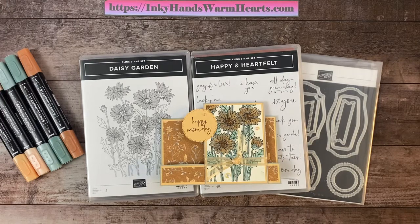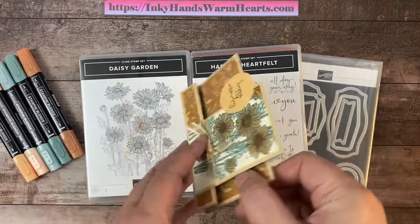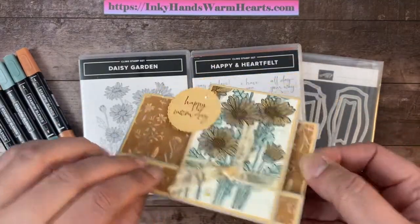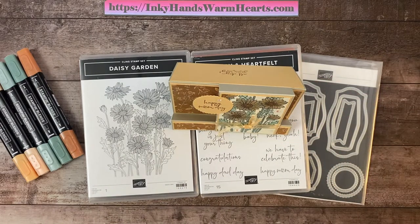Hey everybody, it's Kelly with Inky Hands Warm Hearts. This is the fifth video in the series for the Daisy Garden background stamp set. I'm excited to show you how to make this fun fold faux step card. You can see how it stands up with a cool little step on it. The sentiment is on the back — I made this one into a Mother's Day card. It says 'Happy Mom Day,' and on the back it says 'All Day Your Way.'